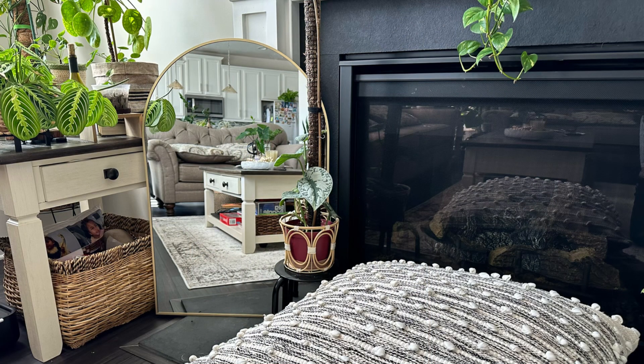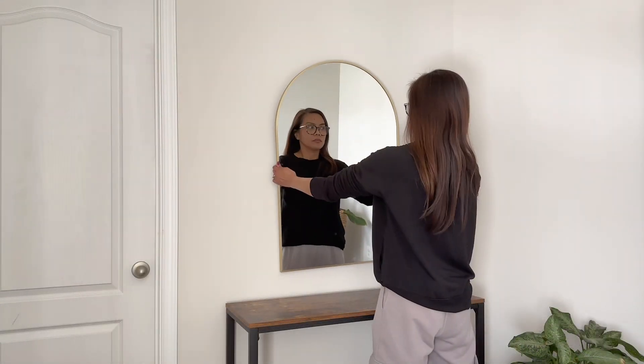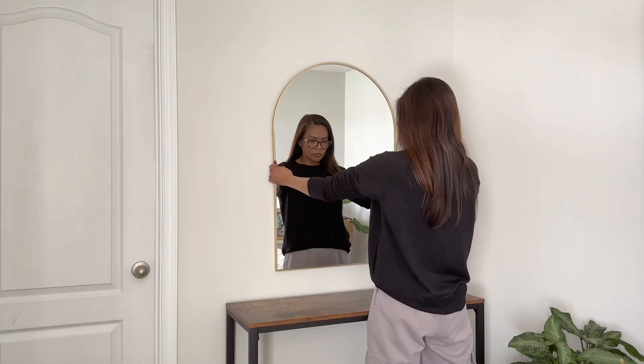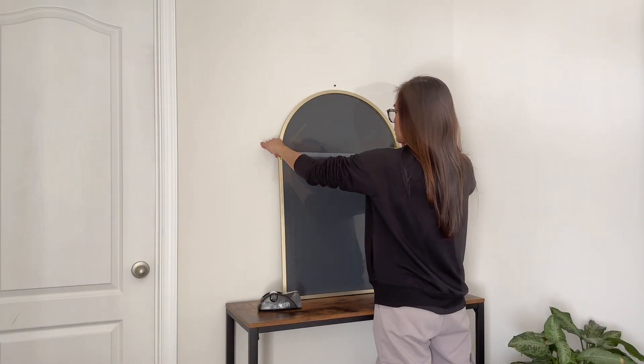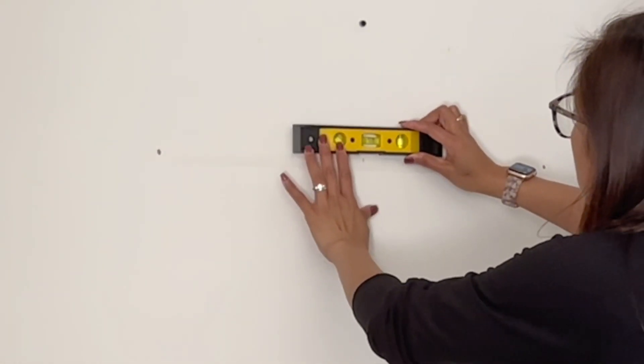I've decided to place this beauty in our family room right next to the fireplace. It adds a touch of elegance and really brightens up the space. But I think this mirror would look even better in our guest room.